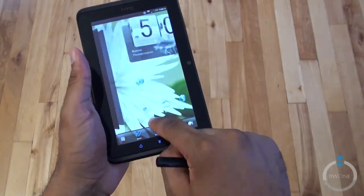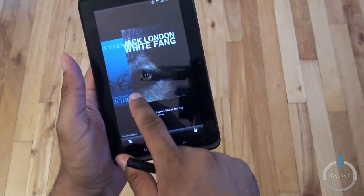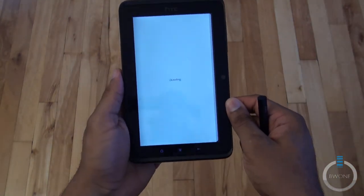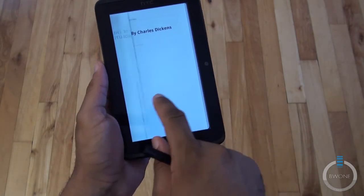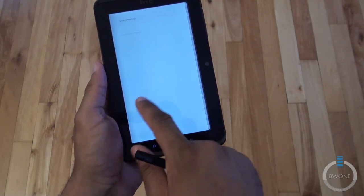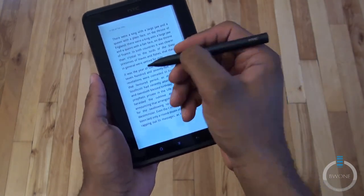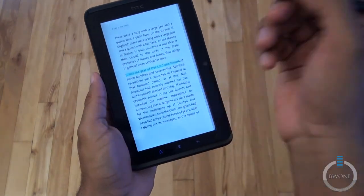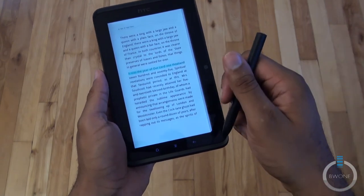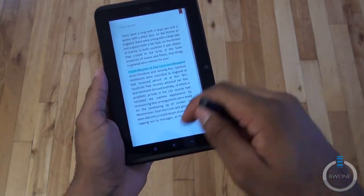Here's the Reader app, where you have some pre-installed books. Let's go to A Tale of Two Cities by Charles Dickens. You can just swipe to go between pages. If you find something interesting that you want to make a note of, let's say you want to highlight a sentence — the bottom button on the pen, if you hold that down, allows you to highlight anything written or seen on that particular page, on a webpage, or anything like that.